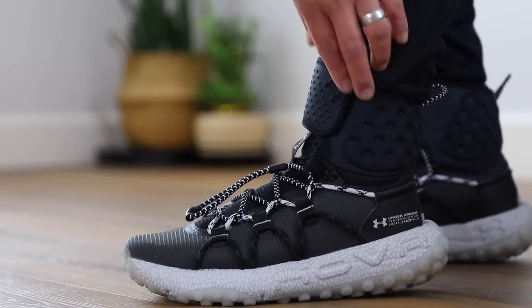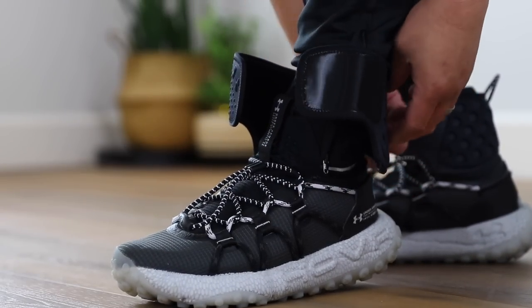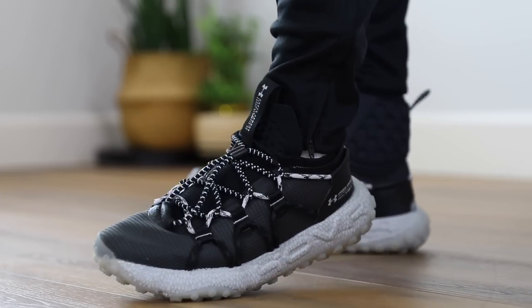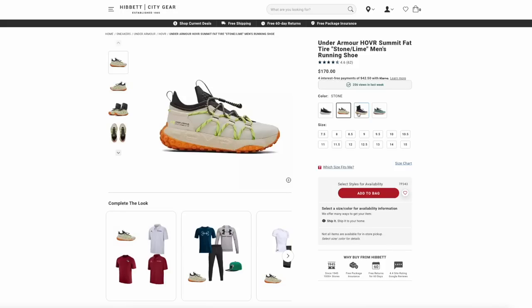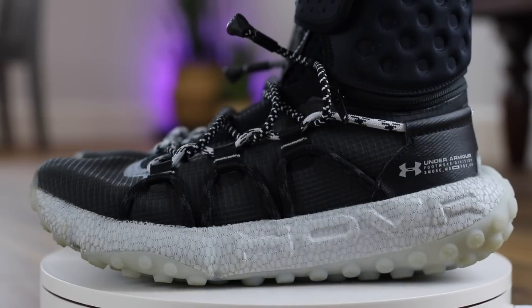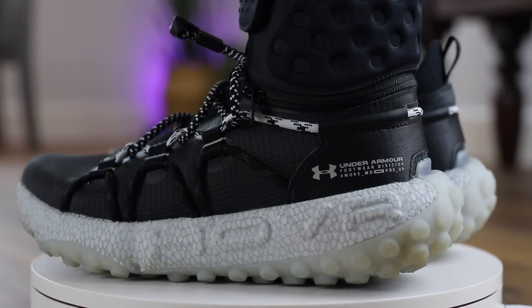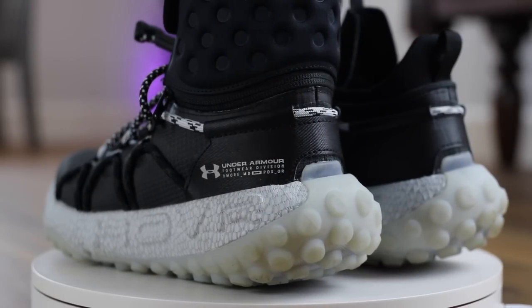This is a very interesting shoe — it's not new, it's been out for over a year. It drew a lot of attention originally but then kind of went away. It sounds like they had some supply issues. They do have a couple of different colorways available over at Hibbett. This is called the Fat Tire, also known as the Hover Summit, with Hover being the midsole technology — I did do a review on Under Armour Hover back in the day, but I haven't tried it in years.